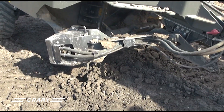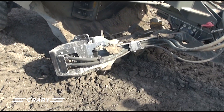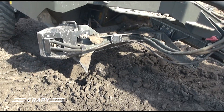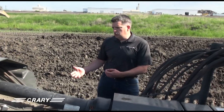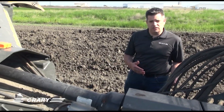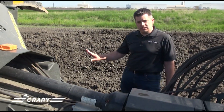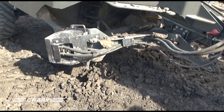Some of the other features on here is the fore and aft — the ability to go fore and aft. As your ground conditions change or you get into heavy trash, a lot of times you'll want to have the auger in the forward position. If you're in heavy clays or really tough soils, you'll want to have it in the rear position. That's all controllable from the cab.